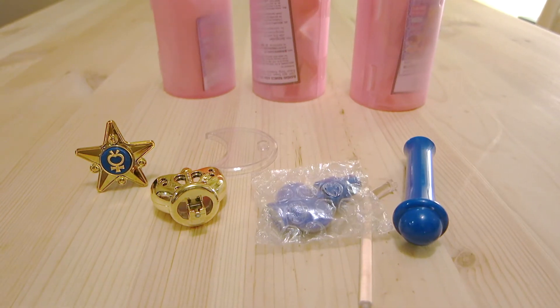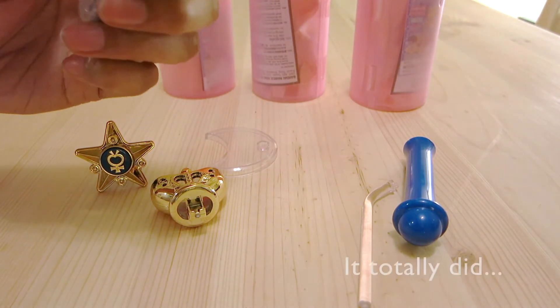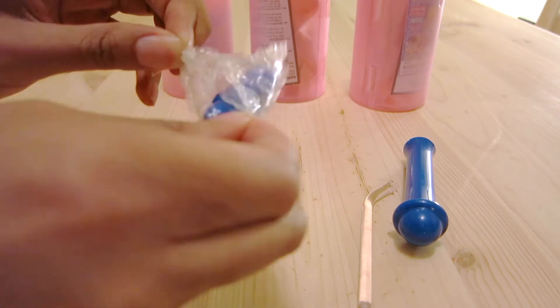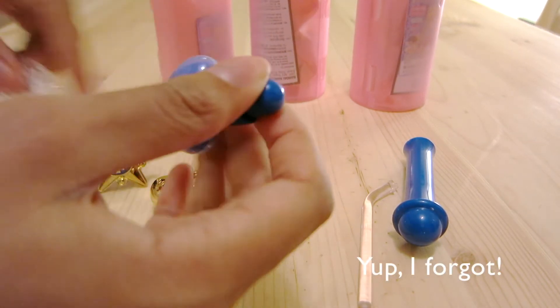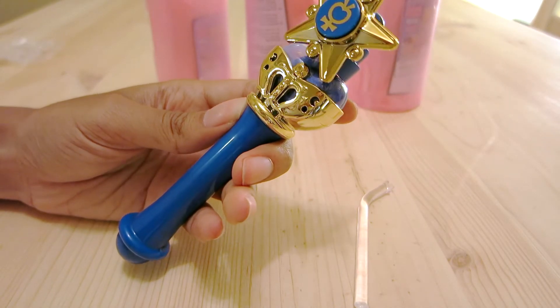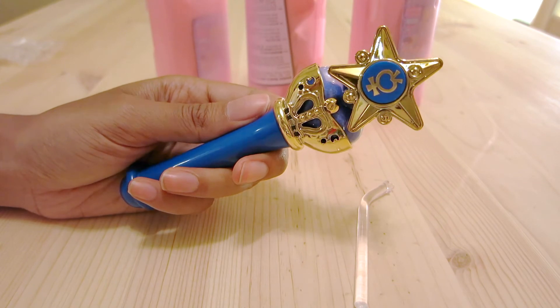Right off the bat, I got Mercury. I don't remember it coming in a little plastic bubble wrap, but maybe it did. Sand version — exactly the same, but sand. It's not as sparkly, I will admit.